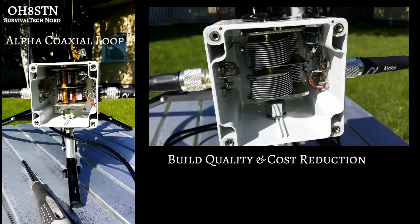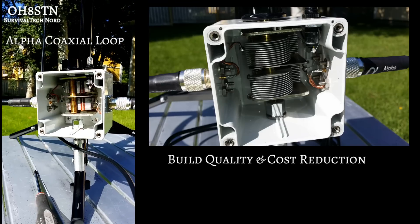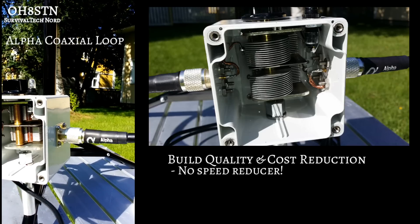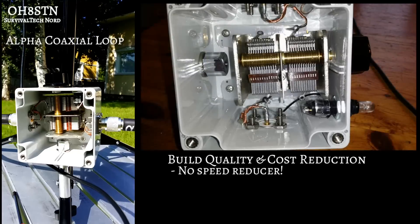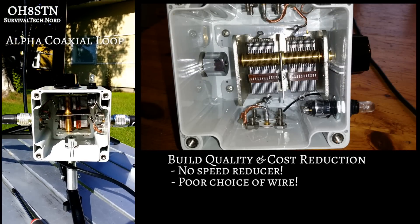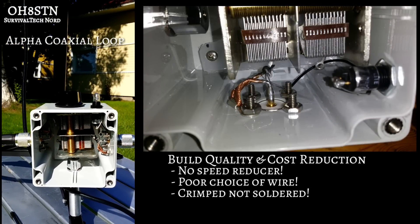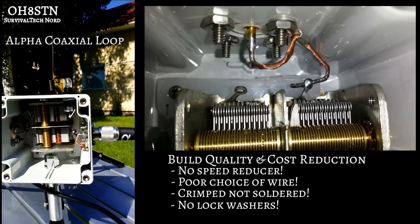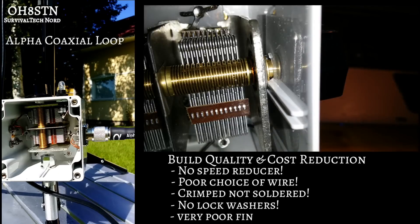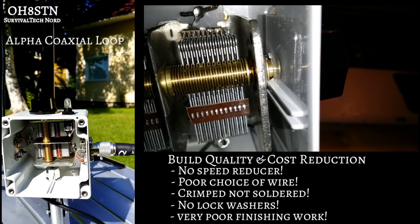When a salesman tells you that the only difference between their product and a competing product is the price, you should probably just turn and run in the opposite direction. We've already seen the omission of the speed reduction gear from the Alpha coaxial loop. We can see garden variety stranded wire used rather than solid copper core, crimped connections where crimping and soldering combined is usually preferred, no lock washers used to secure the bolts to the case, and poor craftsmanship with a lack of any attention to detail.